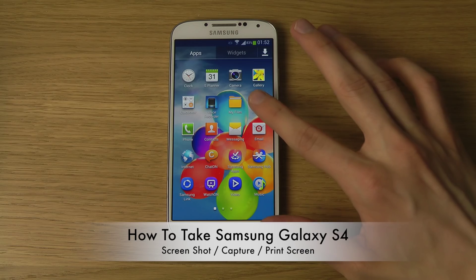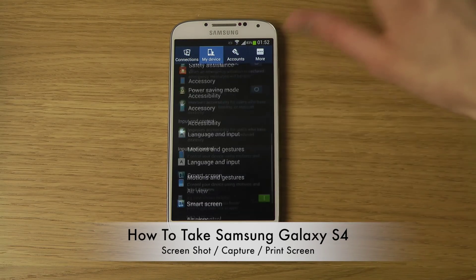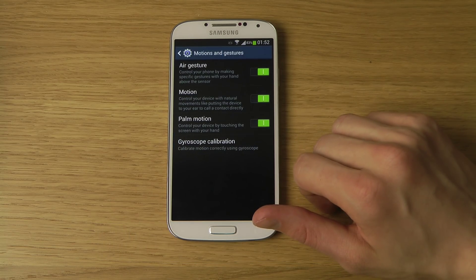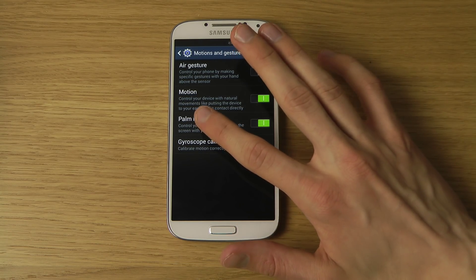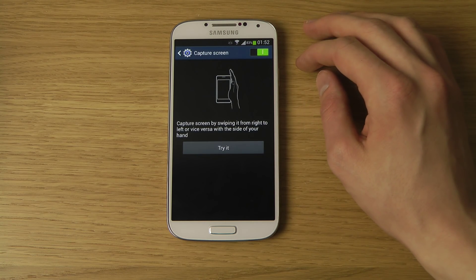One of the ways is going into Settings, go to My Device, and scroll down a little bit, and then go to Motion and Gestures, Palm and Motion — tap on that — and then be sure that this is activated: Capture Screen.